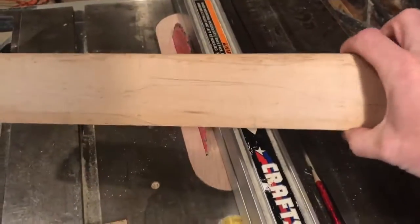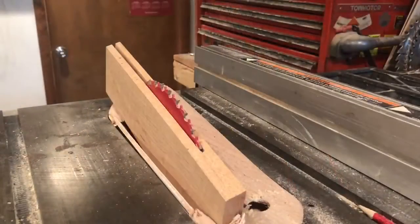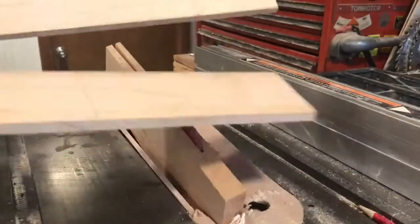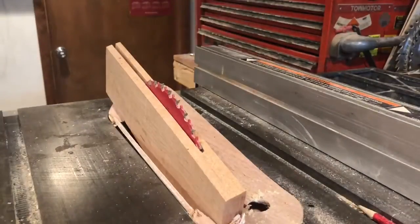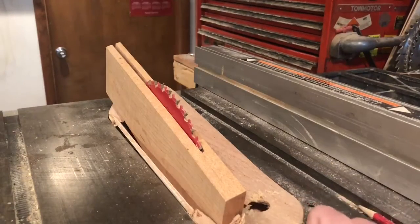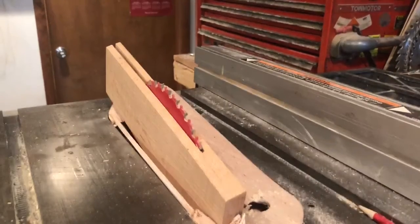So we had to fix the bandsaw, we had to make a new insert, and now we can get back to our original project — making spatulas out of very old hardwood. Just in case you think everything always goes super smooth here in the weird shop, we did make it through one resaw. You can see how thin those pieces are. As we were going through the second piece, we were feeding the material and something happened — I'm not exactly sure what.